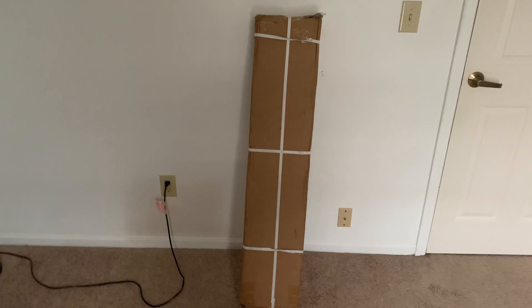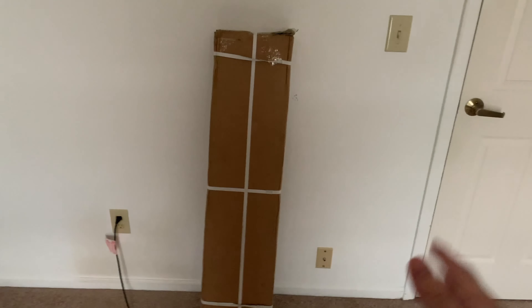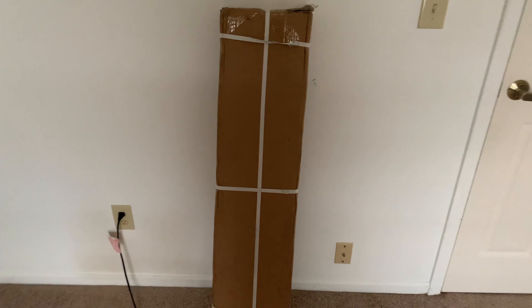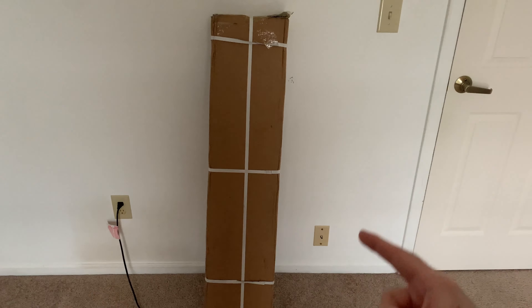I ordered a package a while ago and I've been really looking forward to it. I want to kind of make it a surprise for all of you, so just so you know what it is when I unbox it. But I know what it is and I'm really excited to unbox it. We're going to be unboxing this product that I purchased and we're going to review it and see how it is.